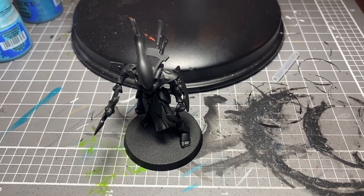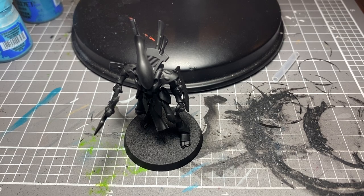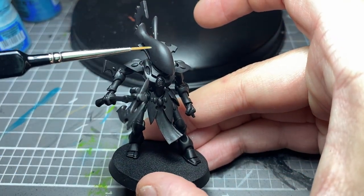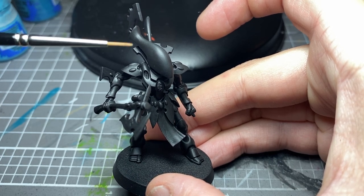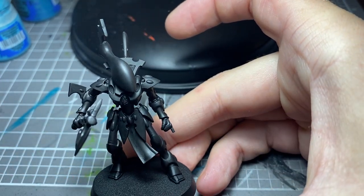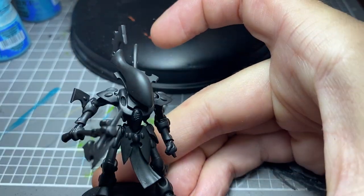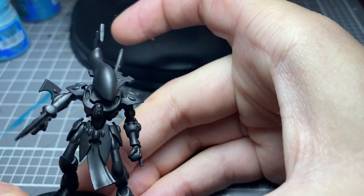Hey guys, welcome to my channel. My name is Jay, and I'm going to be starting with the Wraith Blade, which is the first model I did this effect on. It's the galaxy effect. I've had a few people request and ask me how I go about doing this, so in this tutorial today I'm going to be showing you how to do that.